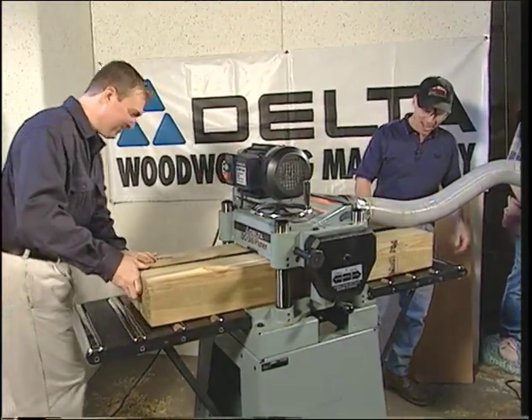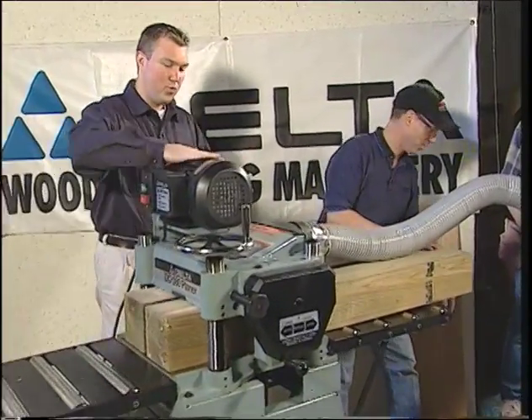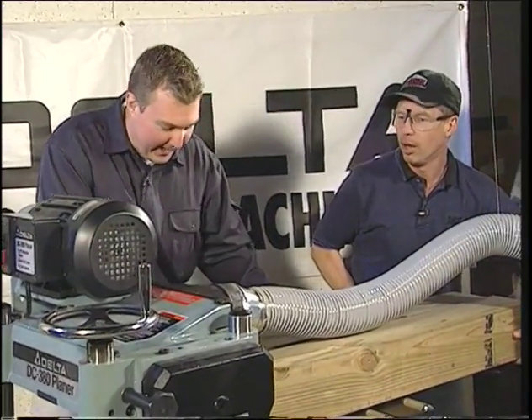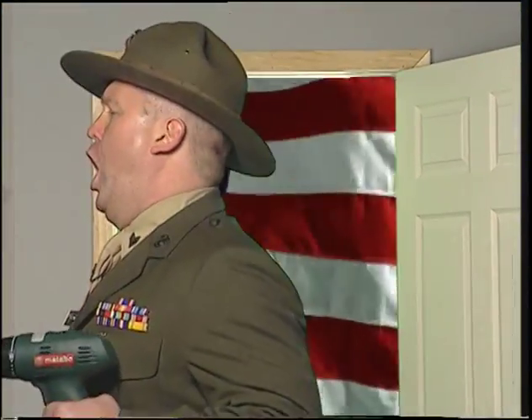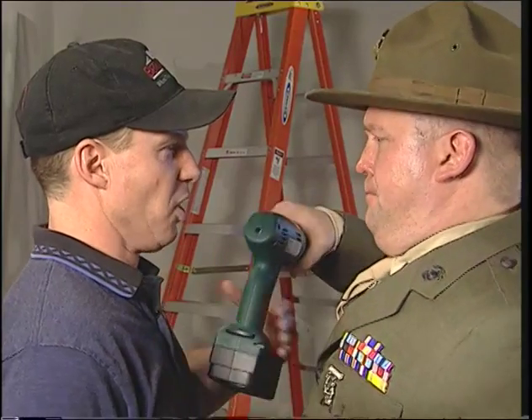Man, that is awesome. Presenting Drill Sir! Thank you, Drill Boy Sarge.